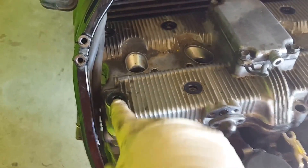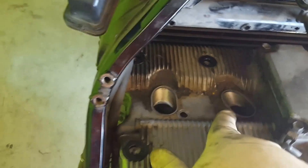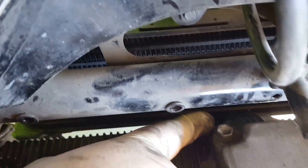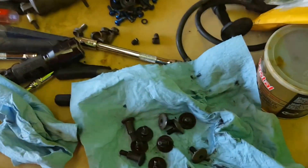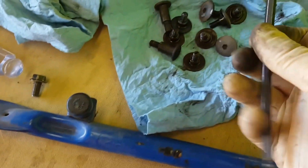In total, not including those, we have one, two, three, four, five, six, seven, eight, nine, ten, eleven, twelve — there's one right back here same as the front — twelve, thirteen, and fourteen. So a total of fourteen bolts hold this down.